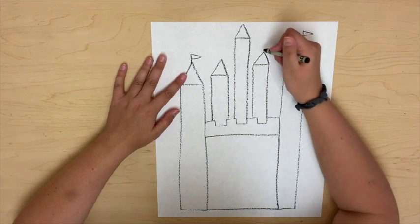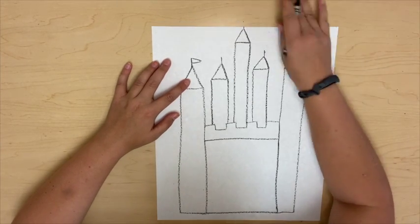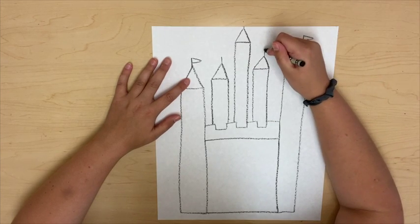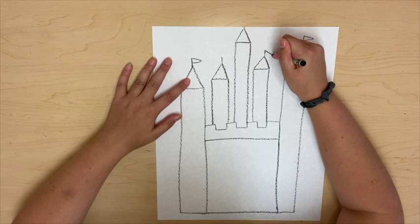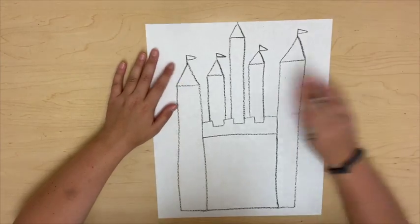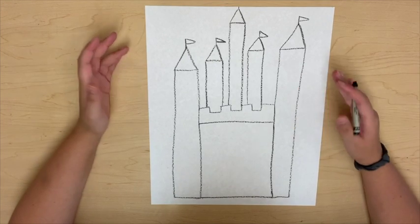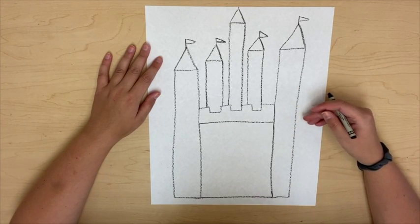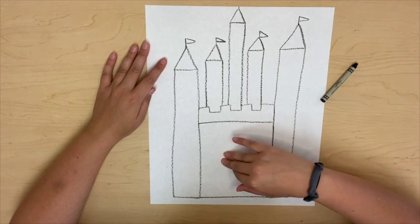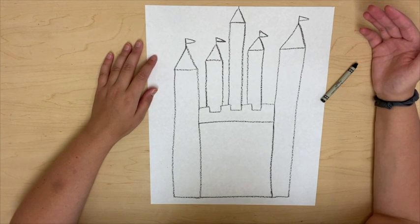Now I want to do those flags again, so I'm going to draw some lines coming out of them. That one's a little tall so we're going to pretend like it's going off the page. Then I'm going to draw those little flags — remember, long and skinny triangles. Now my castle is really starting to look like a castle. But the one thing that this castle needs is more details. Details are things like windows, flags, and doors. Today we're just going to stick to windows and doors.